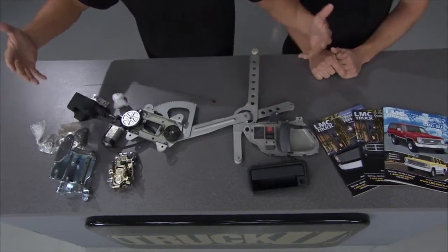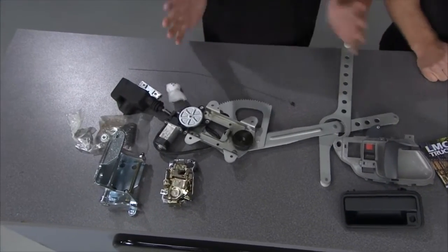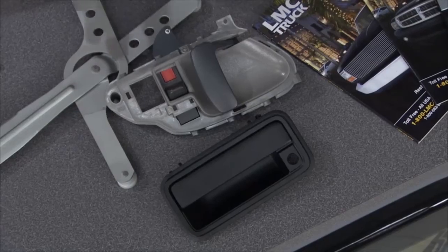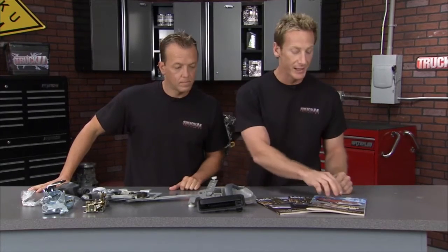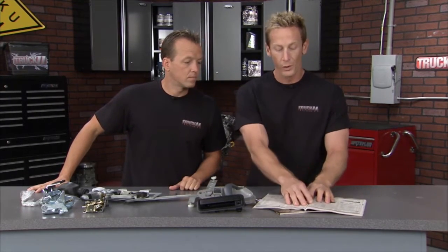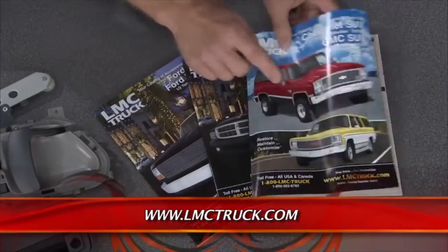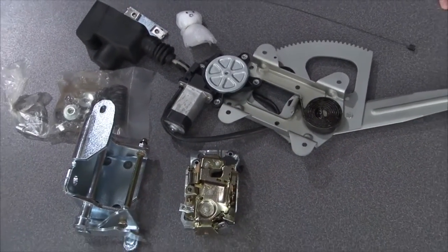For the first time ever right here on Truck U, LMC Truck presents a backstage look at a door — all the stuff you see behind the door that you don't see every day. All of these parts right here are for a 1988-98 Chevy or GMC truck. These are all the parts that get really abused — actuators, solenoids, handles are beat up every day. If you've got any of these parts worn out, whether it's a Chevy, GMC, Ford, or Dodge, go to LMC Truck, get one of their free catalogs. You've got all the parts, diagrams, everything's blown up. You're going to get the right part at the right price, quick, through their catalog or at LMC Truck online.